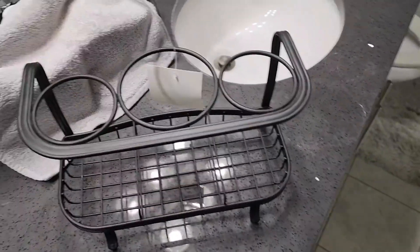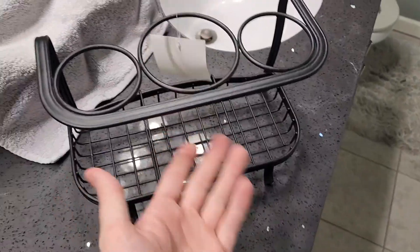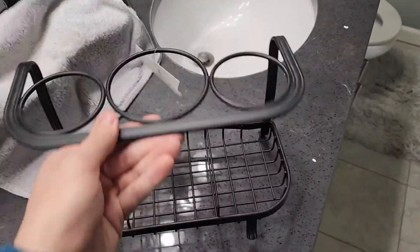Again guys, this is what it looks like. I have been using it for about a year now — still left the tag on it, but it stays under the counter so I haven't taken it off. But it looks great, works great, really do like it.